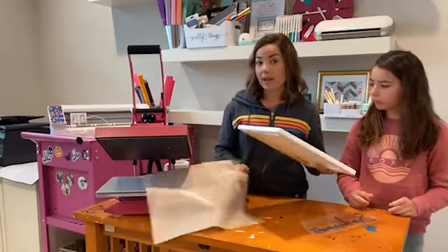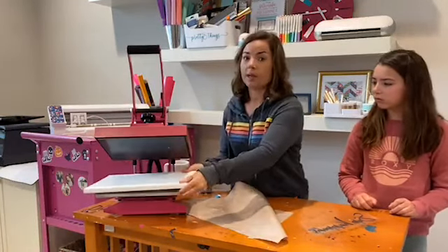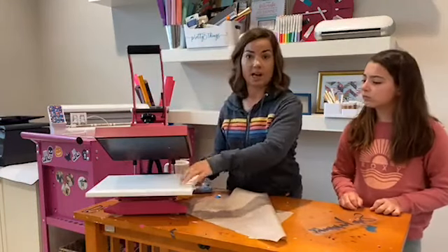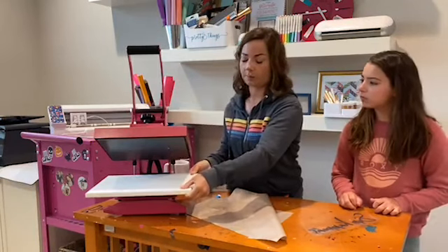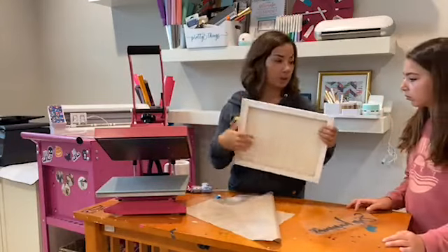The great thing about these canvases when you actually use them with this heat press is you don't even have to do reverse canvas. These fit directly on this nine by 12, which is great. You could just do your heat transfer vinyl that way, but instead we want to make it so it's framed out.